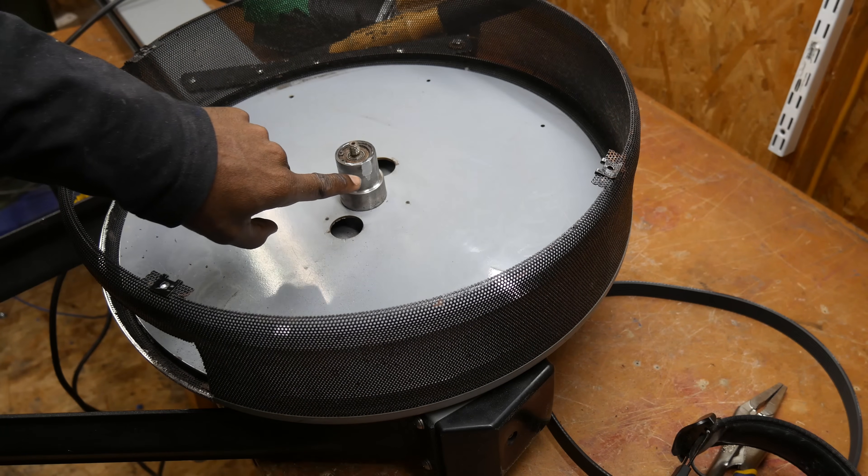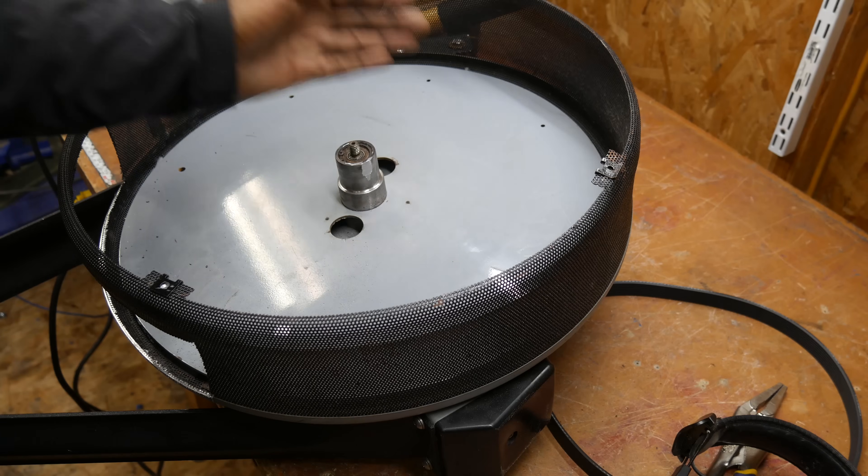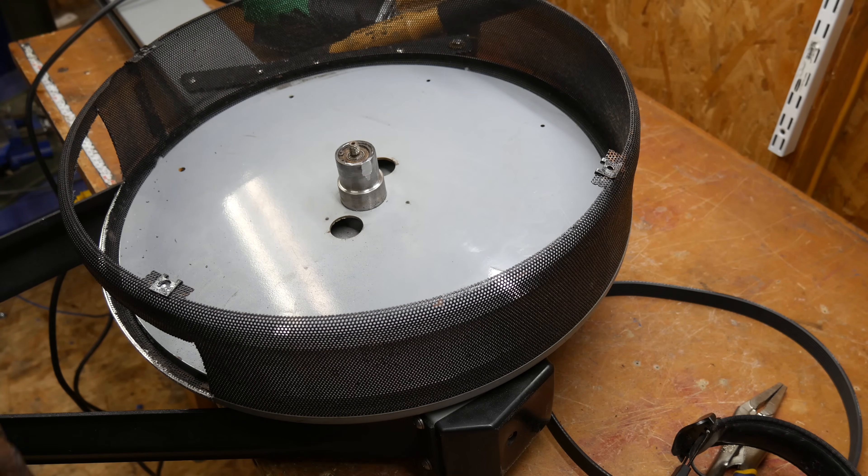If you're going to do that, you really should use a grinding disc, but I was too lazy to take the cutting disc off, so I just tried to gently shave it down. Don't do that at home.